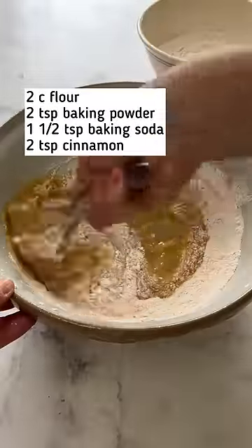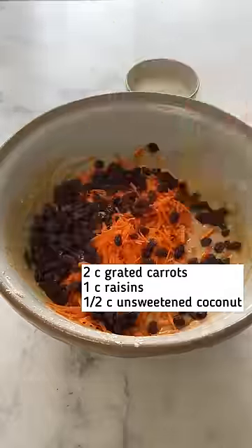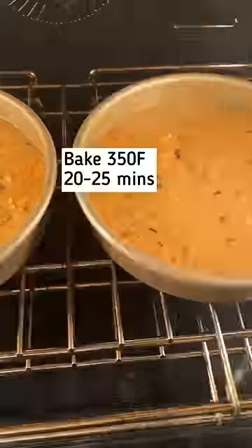Add your dry ingredients and give it a whisk. Then add those carrots, the raisins, and of course a little coconut. I find the best carrot cake is a fully loaded carrot cake.